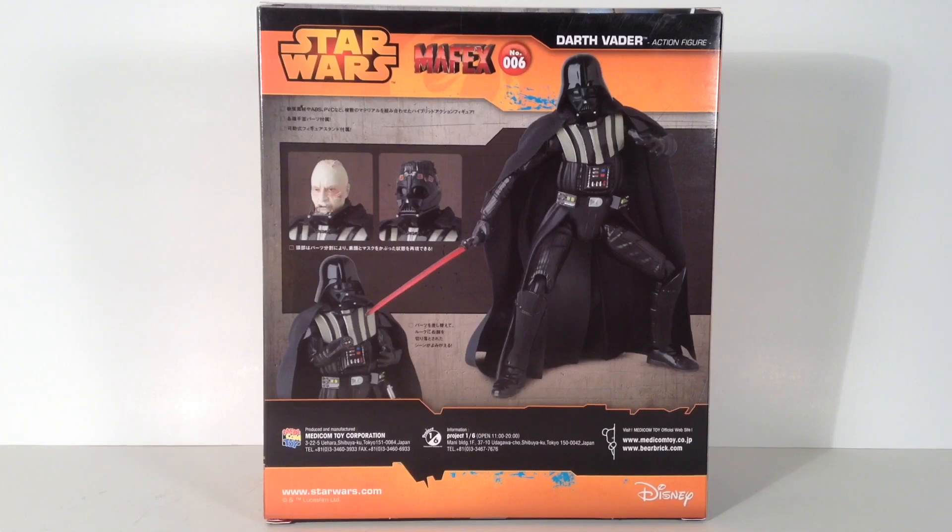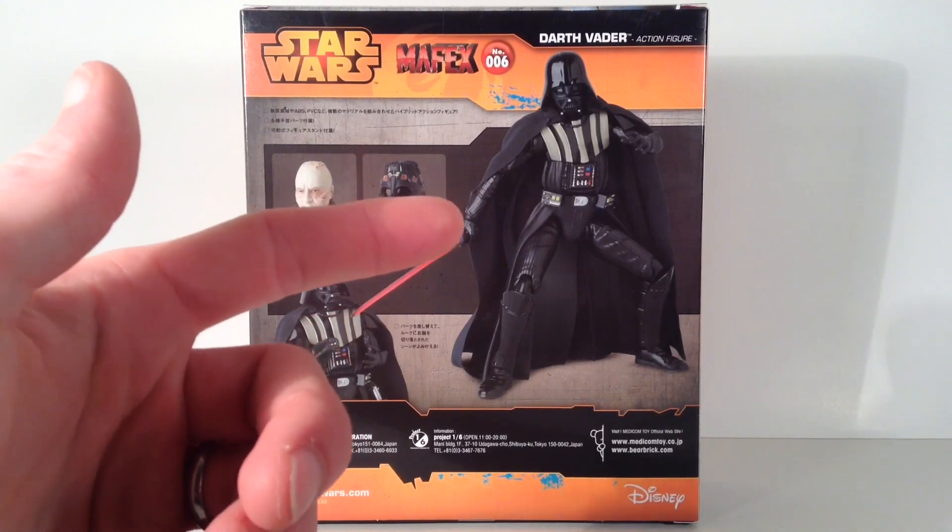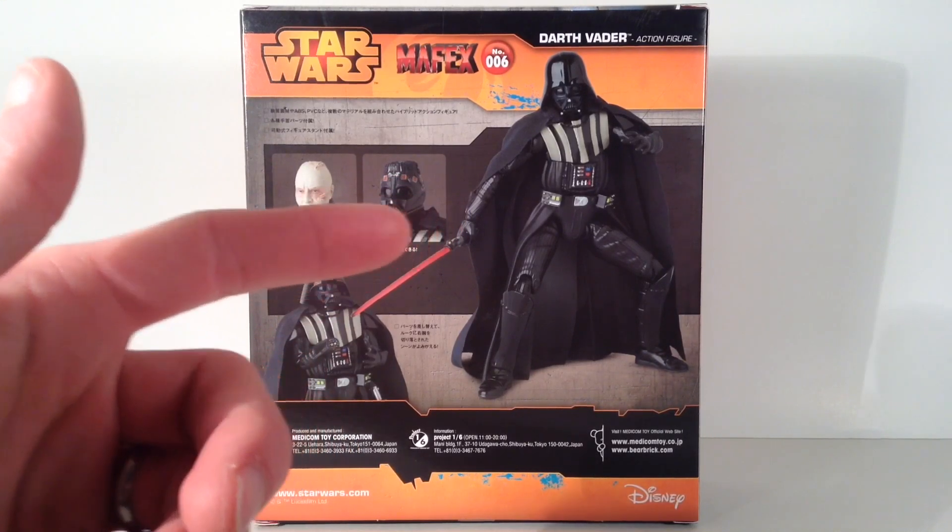Let's get this figure open and take a closer look at Darth Vader. And what kind of pose is that? It looks like Darth Vader's about to disco or something. What the hell, Mafex?